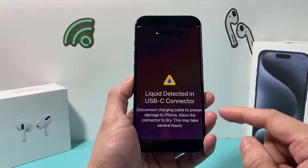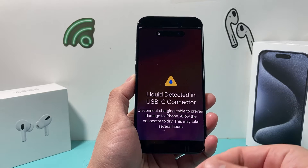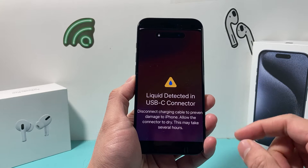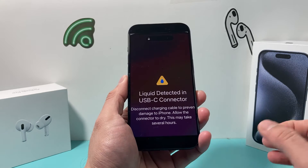The first thing is, if you're getting this message and you are charging or trying to charge, stop. Do not charge your iPhone because you can actually damage it further. So take the USB-C connector or the cable that you're connecting, unplug it.